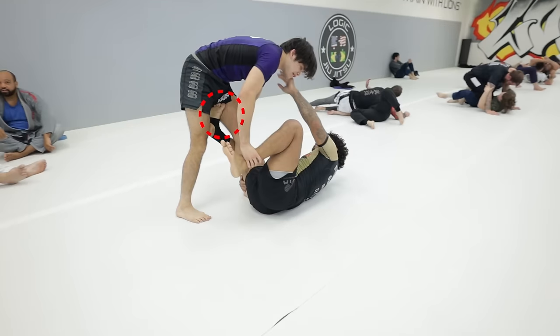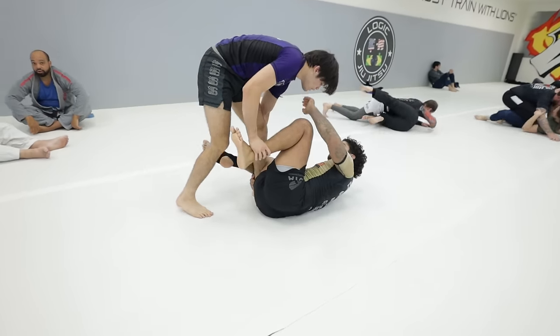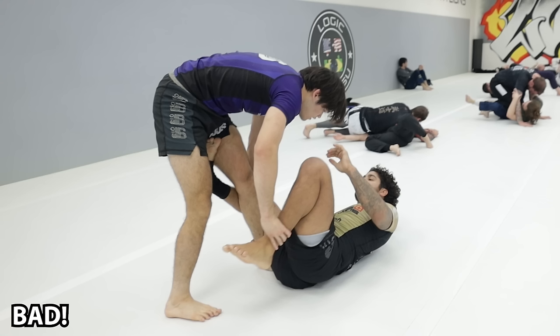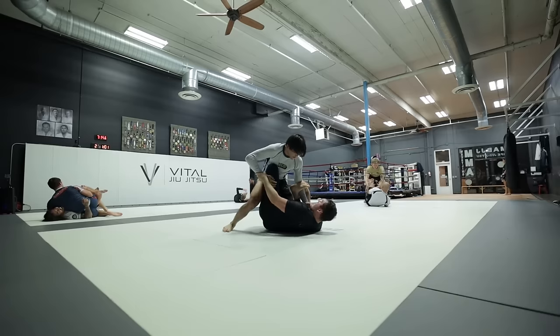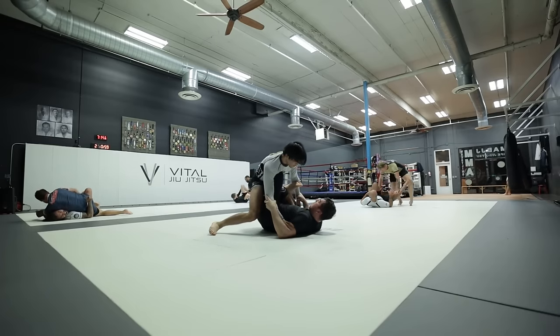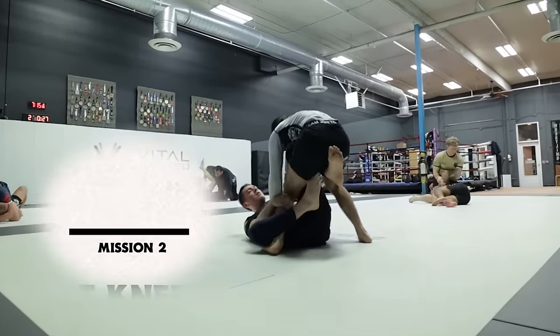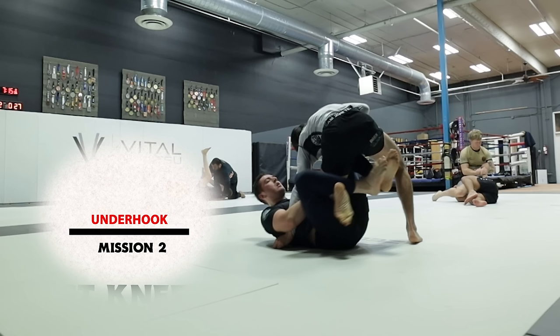We are never allowing this leg to hook onto our knee — this puts us into a completely different position called De La Riva, not headquarters. This is bad, this is good. Make sure you understand that. Now that we've reached the holy land, the next words that come out of my mouth are quite literally magical and can turn a black belt into a white belt very fast.